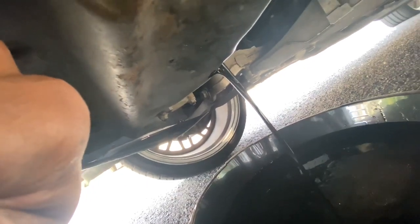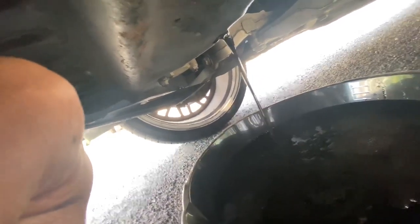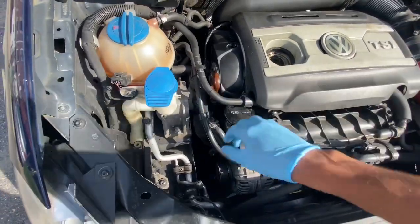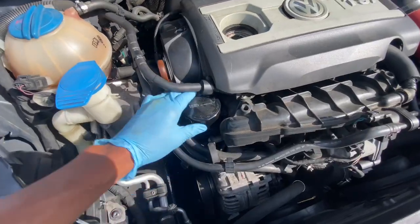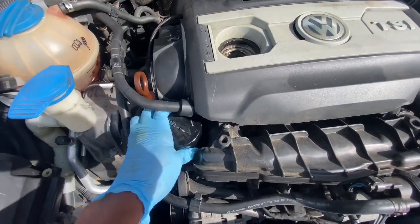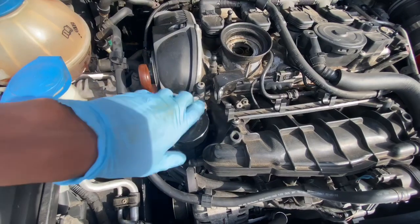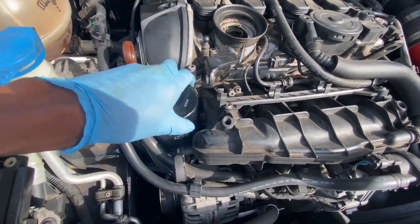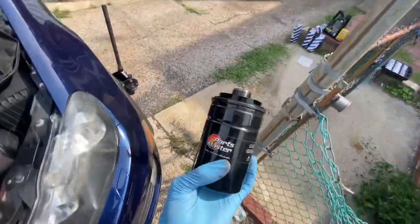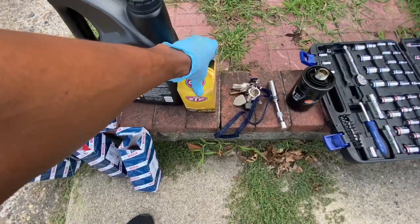Now that the oil is draining, we're just going to wait for it to finish — should take about four minutes to get everything out. While we're up here, I'm going to take off the oil filter since it's not even on tight. This is the oil filter they put on when they rebuilt my engine. There it is, just coming right off — that's the old oil filter coming off.